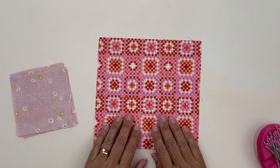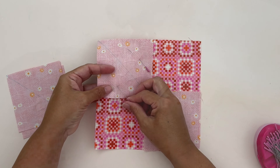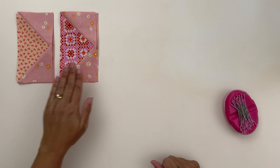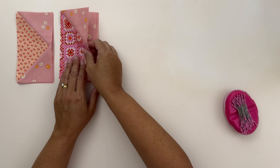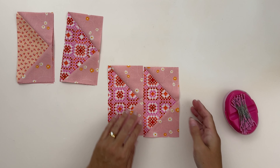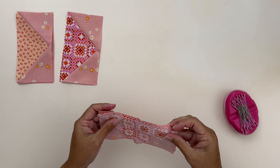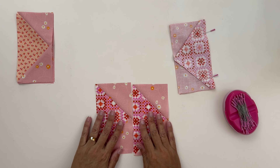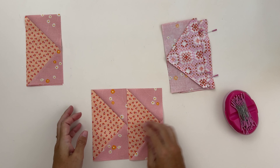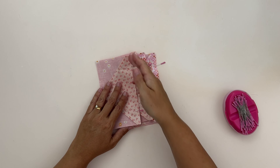Now we need to make four more flying geese with our remaining C and D pieces — just repeating all the steps we previously did — so now we have eight flying geese in total: four in one colorway and four in the other. We're going to sew them into sets of two within their colorways. Make sure the geese are facing in the same direction — always pointing to the right — then face them right sides together, line up the edges, pin, and sew. Repeat for all four sets.